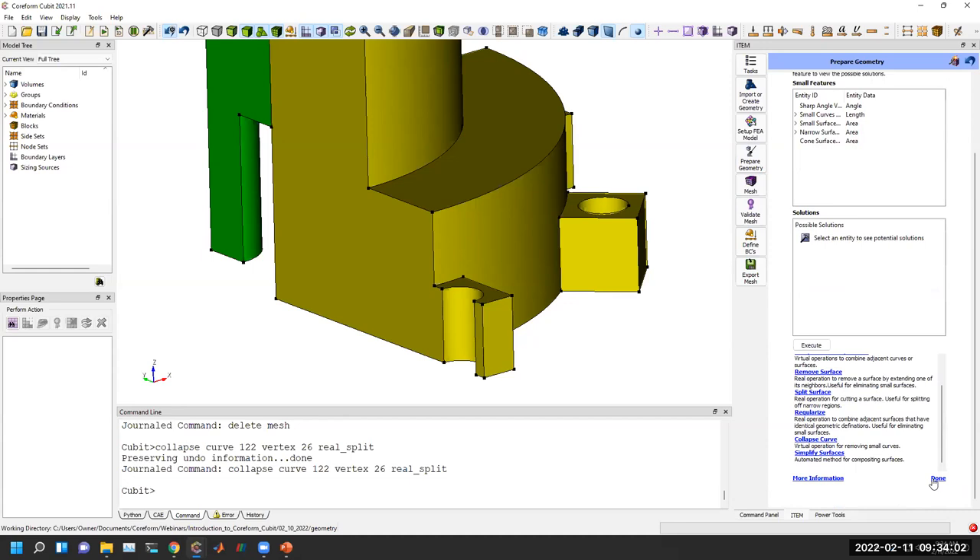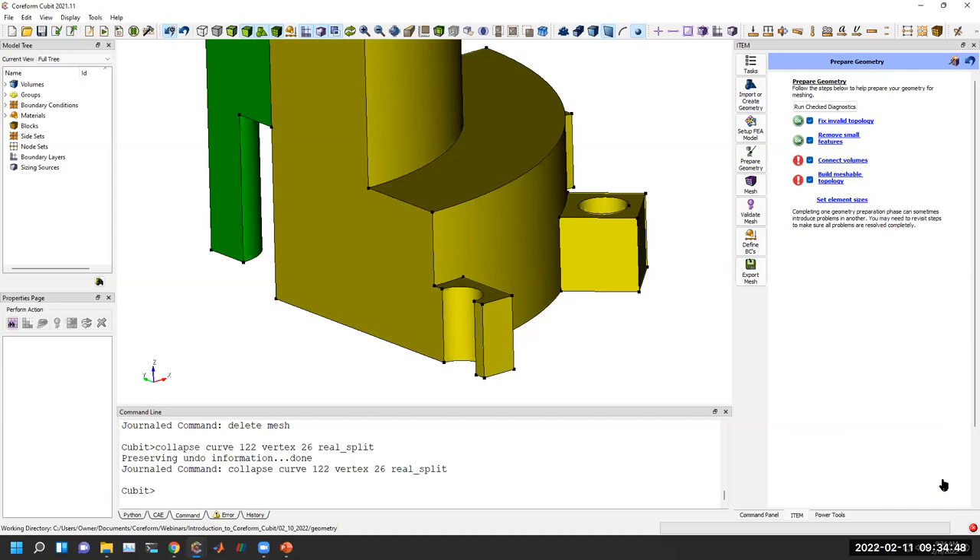Small curves are also often indicative of fillets, which are notoriously difficult to build a hex mesh on. They can be done, but if you have 100 fillets in your model and only one matters, you want to remove the other 99 that aren't important. There's a follow-up question: is it the radius or the length of the curve that matters for a fillet? The curve length would be proportional to the radius — a fillet is typically one quarter of a circle, and we go by the curve length. Generally, it tends to be the fact that you even have a fillet at all that's the issue.